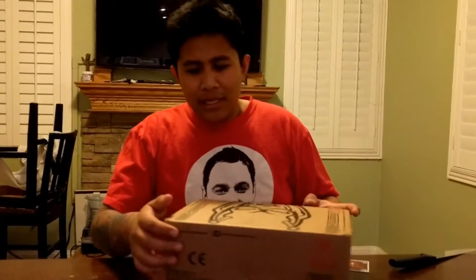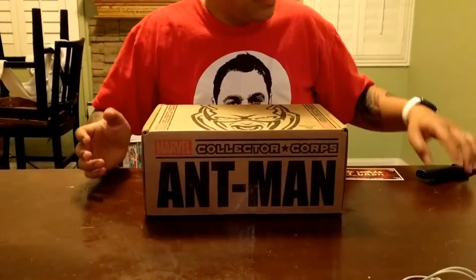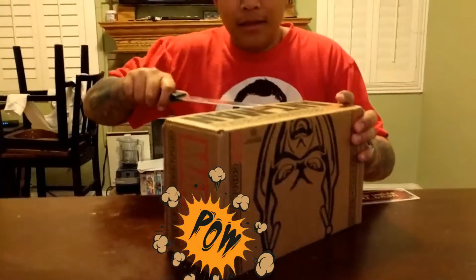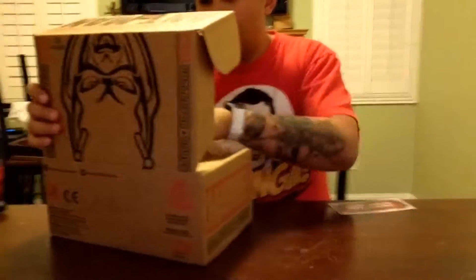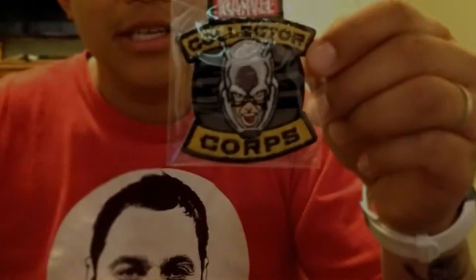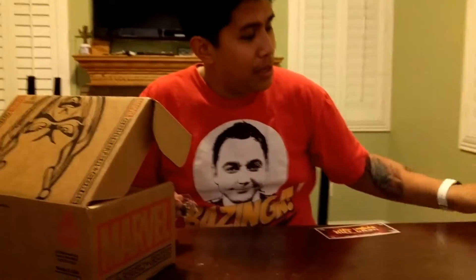This is a throwback box because I missed it — it's the Ant-Man box, forgot what month it's from. First up I have the Marvel collector core patch. I have all of them except for Guardians of the Galaxy, and some of the other boxes I haven't unboxed yet — I just got some of the Marvel collector core.